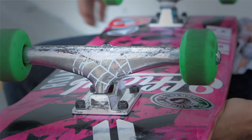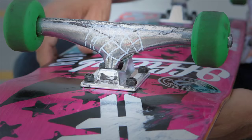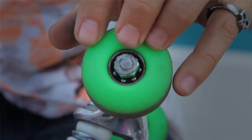I ride Thunder 151 trucks, Thunder highs. They don't make 151s in lows, but I ride 151s. They're like 8.5 inches so they fit perfect for these boards. I ride Bones Swiss bearings. I ride the same set for about a year, maybe longer. It lasts forever.